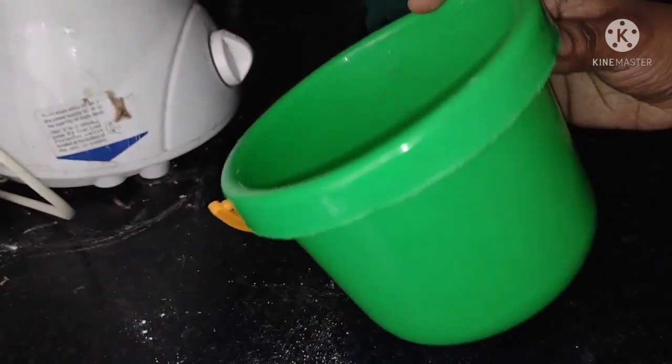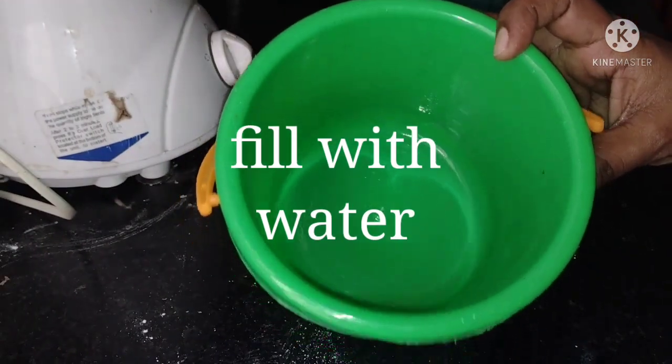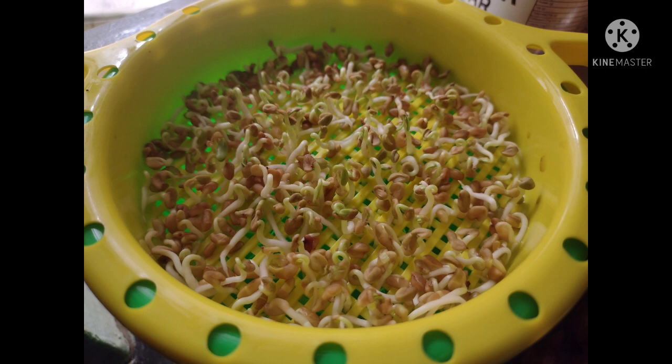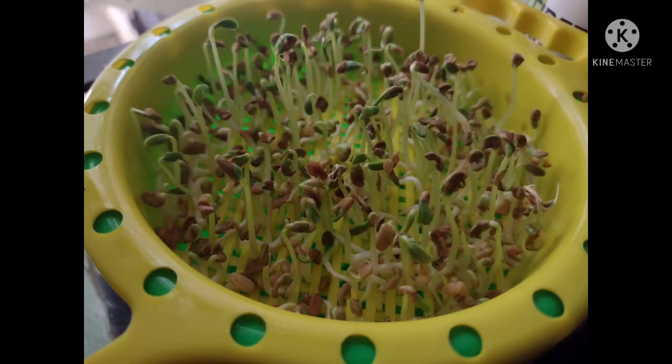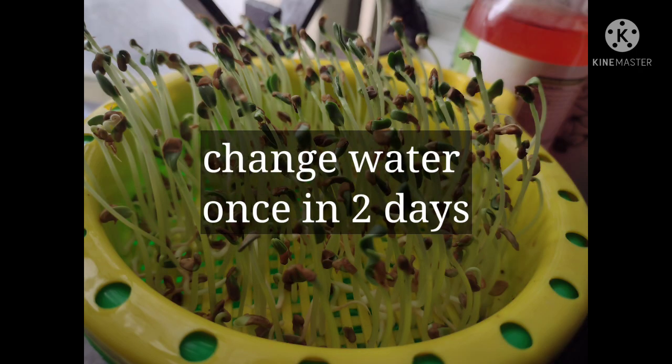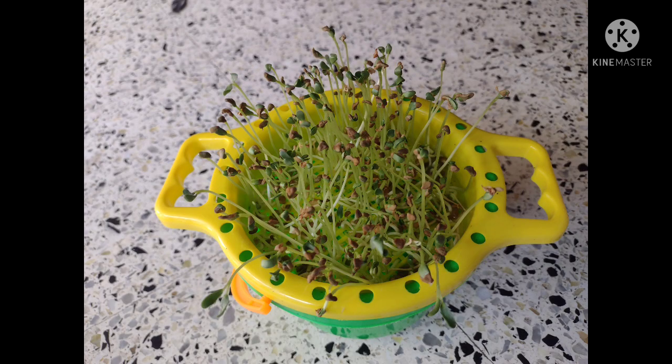First we need to fill the container with water so that the water level just touches the bottom of the lid. Next we need to spread the soaked methi all over the lid and keep it near the windowsill. Once every two days we need to change the water, and day by day the sprouts will grow into tiny plants.